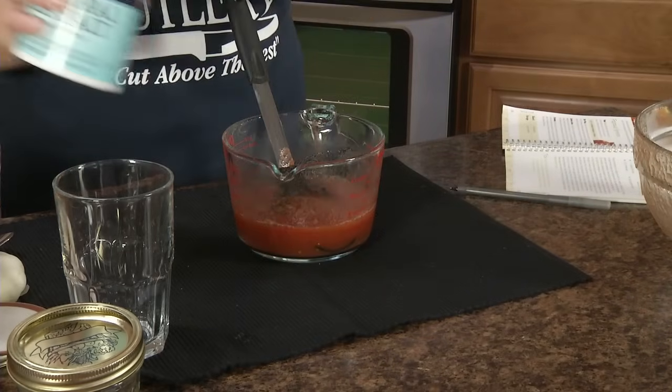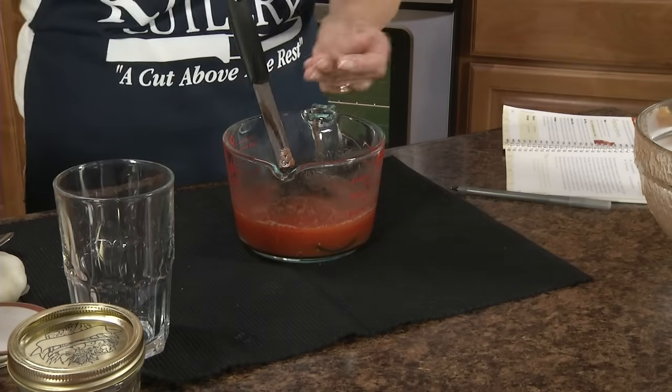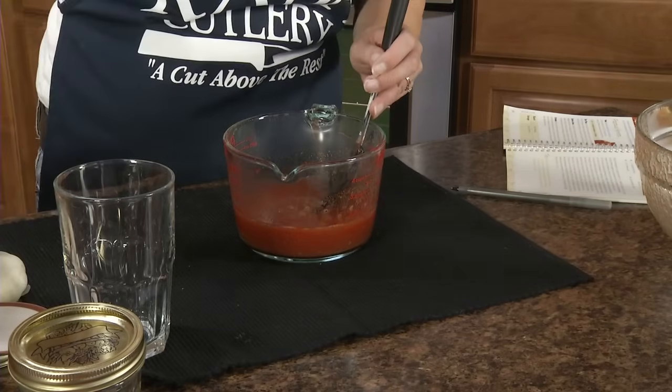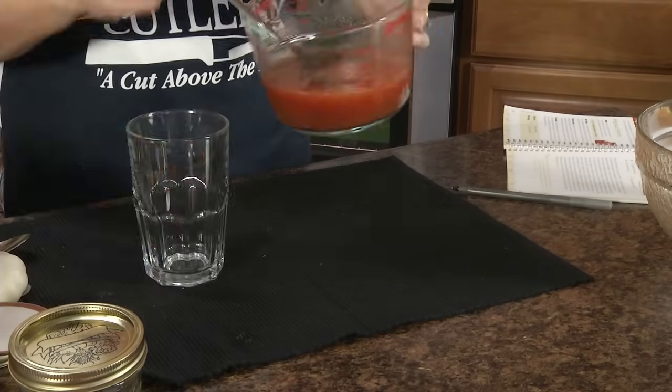Then you can season the tomato juice. I like to use a little sea salt. Give it a little taste test, and now it's ready to serve.